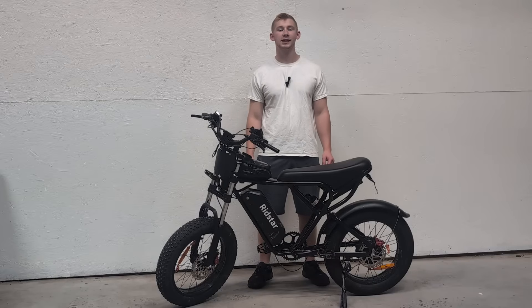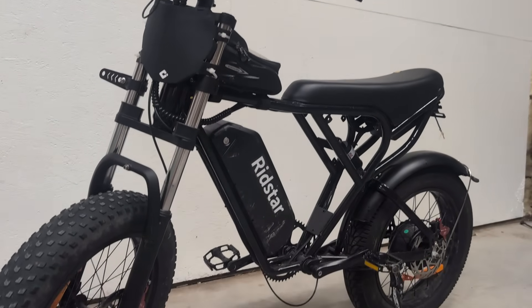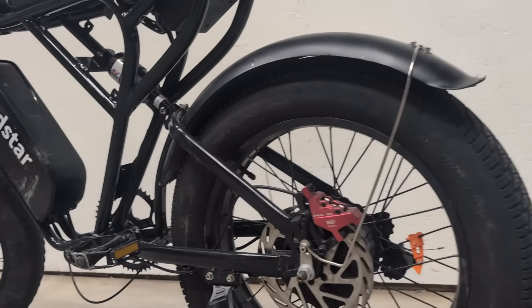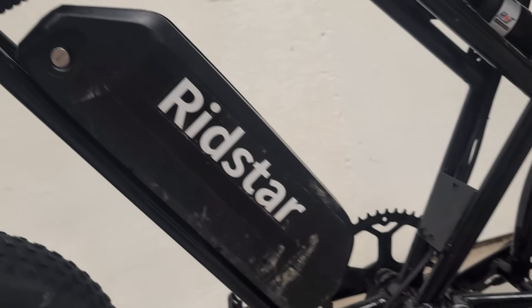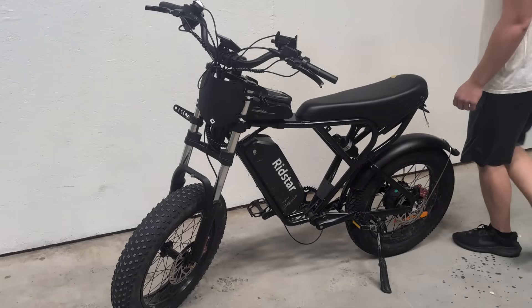Today we're going to be building a cheap but fast electric bike. This is a Ridestar Q20, a full suspension electric bike that I paid two hundred dollars for off Facebook Marketplace. It has a broken controller and I'm going to be doing a full 60 volt swap.